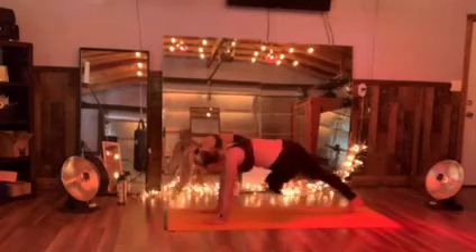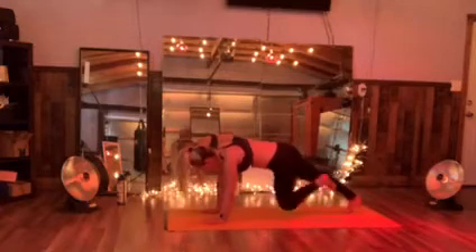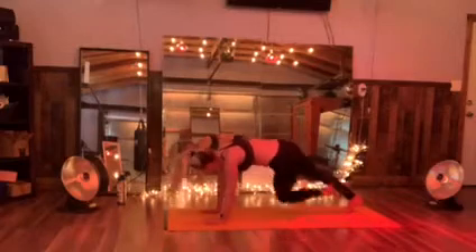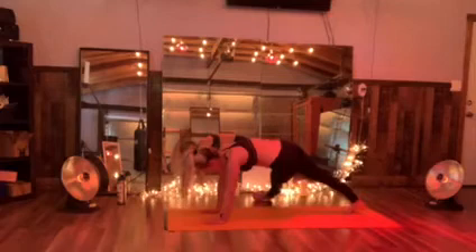Holding here. Now kick that left foot down and in. Straighten that leg and you're gonna be ready — get the knee. Three, two, one — extend that left leg. Your bones get now ready.